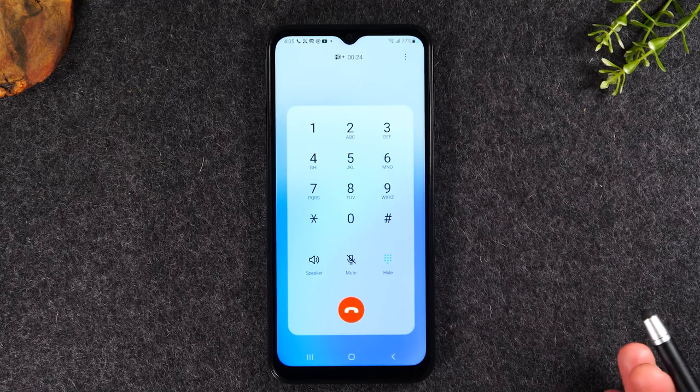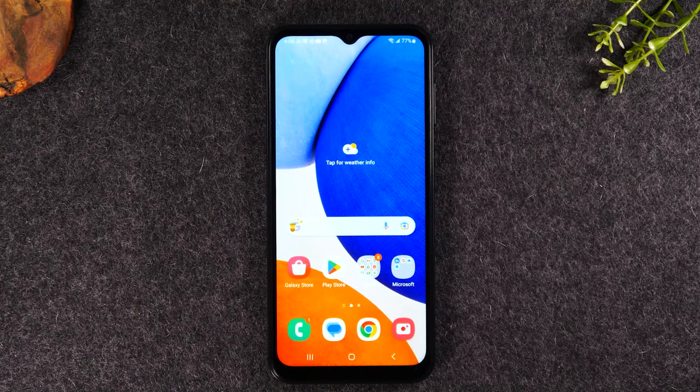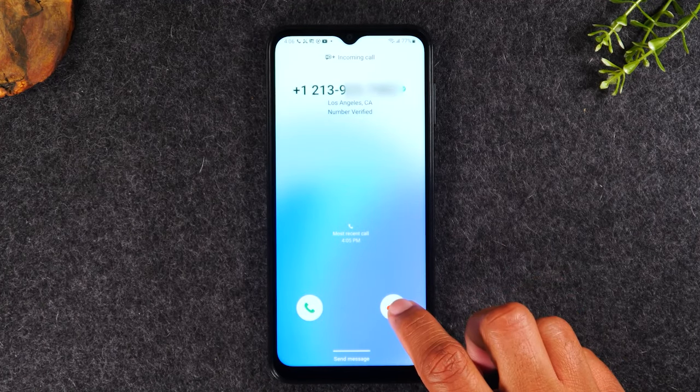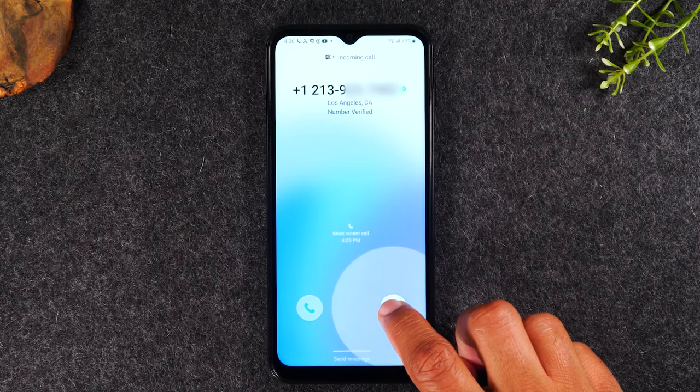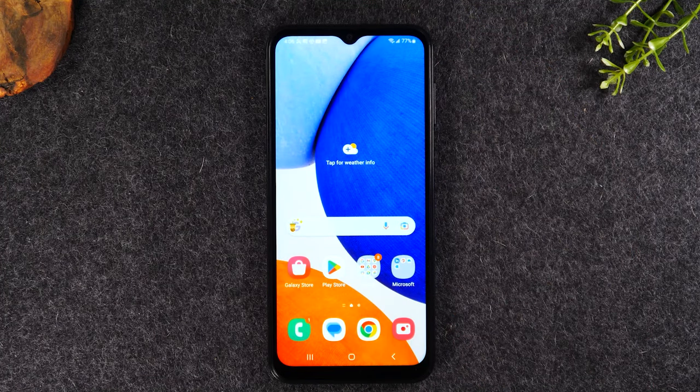When you're all finished with the call, tap the red button to end the call. Now if a call is coming through and you don't want to answer it, you can just not touch anything, or you can take your finger, put it on the red button, and drag up — that's going to decline the call. It will automatically go to voicemail and the person can leave you a message.